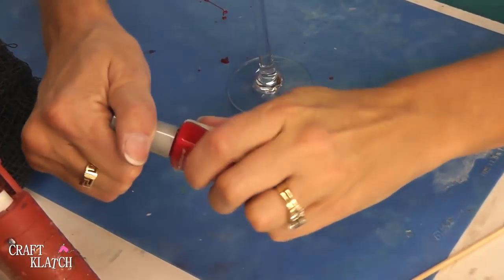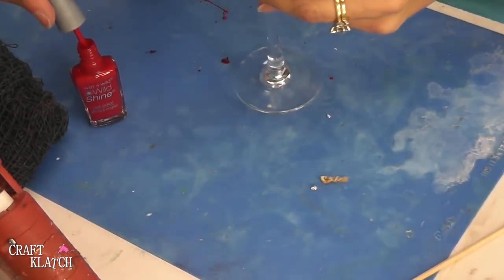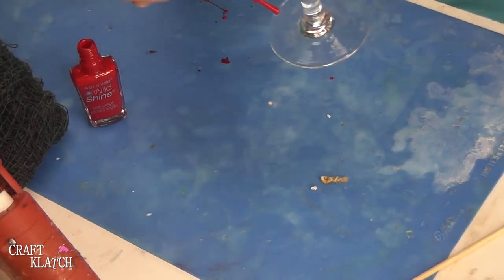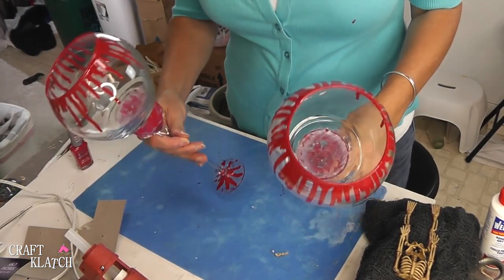I'm going to add some of that same detail to the bottom. I don't know how much is going to show on the bottom, but I thought it would be good to do it just in case some of it does show. The polish has dried and you can certainly leave it like this if you wanted to.